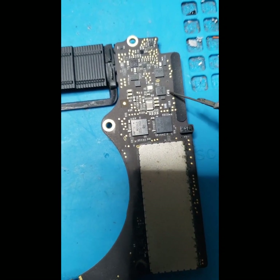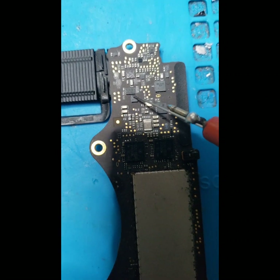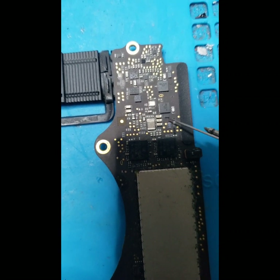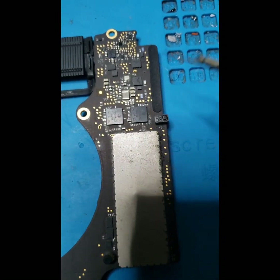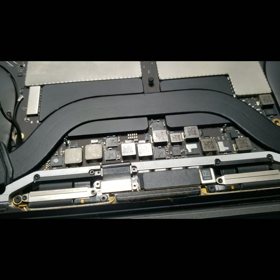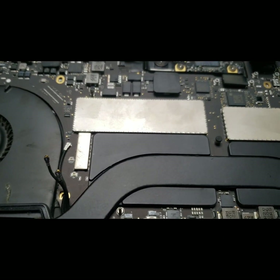Over here we have a MOSFET, fuse, and this is the BIOS chip — it's a BOLI, a glass chip. It is controlled by these two chips. This is the PD chip, the power delivery chip for the Type-C. This is the motherboard and I've just repaired it — let's test it.